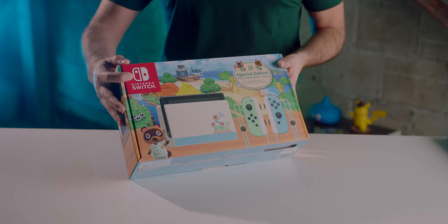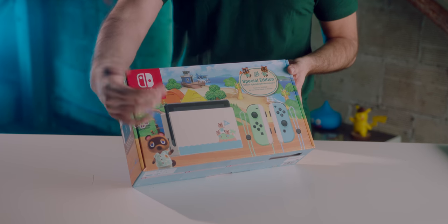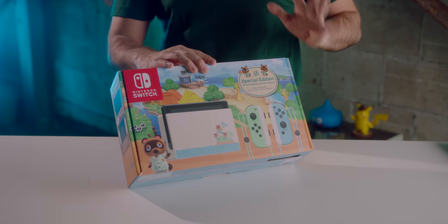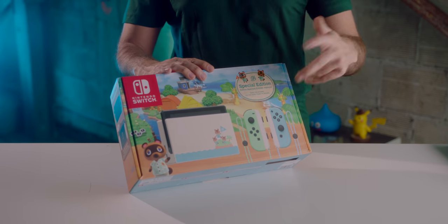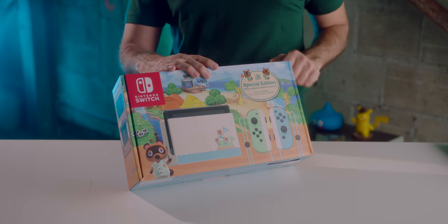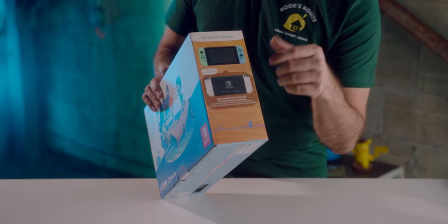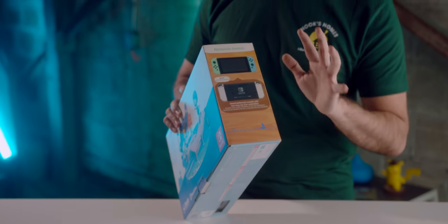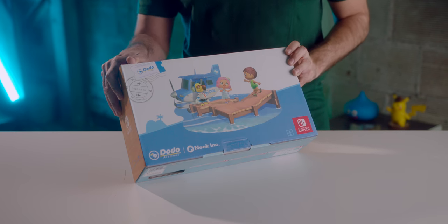First off, let's take a look at the box. You can see the design it includes — it doesn't show the back of the Switch itself, but it shows the special edition dock, which is the first dock that is actually a different color. It is not just a black one with a design, which I really love. And we have what some people refer to as the toothpaste Joy-Cons, with this pastel light blue and light green. On the sides, you can see the back of the Switch, which has a standard black design with a black etching but a lot more detail. On the back of the box is a little picture of you arriving on the island to start your Animal Crossing adventure.